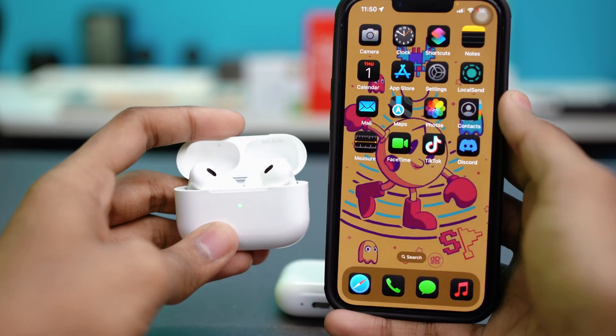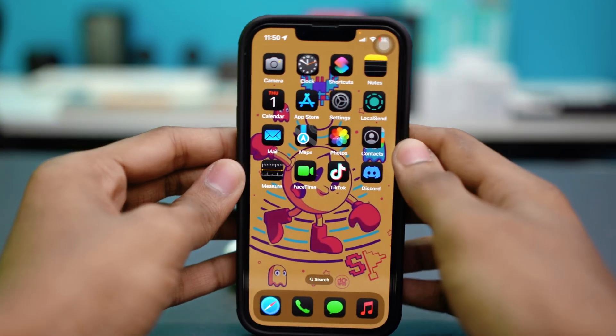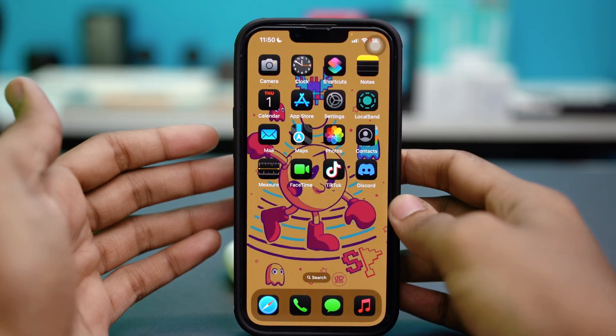If the popup still does not show up, you can try the last solution: restarting your iPhone. I know this sounds basic, but a simple restart can fix many glitches.